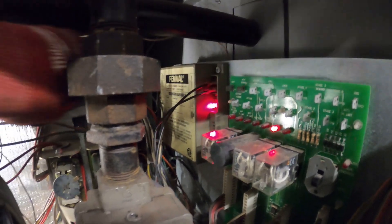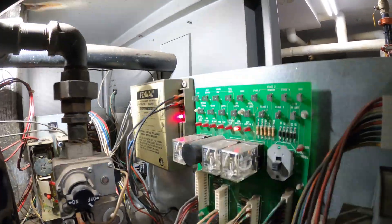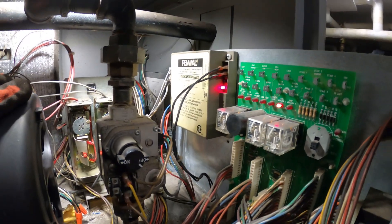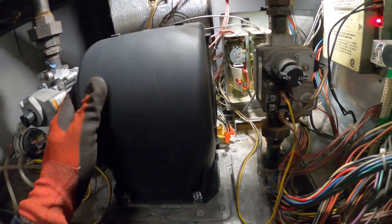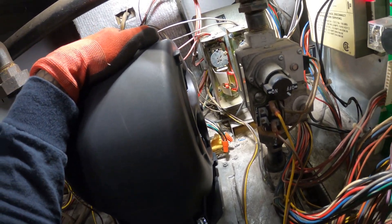On the ignition control we have three flashes and a red light saying low airflow. The diagnostic on the ignition control itself says three flashes is ignition lockout — so it went off on safety for some reason. I know this was just recently replaced so that's definitely good. That low airflow indication might not mean exactly what we think; I believe that comes on when this motor is off — that's what I noticed when I worked on these.